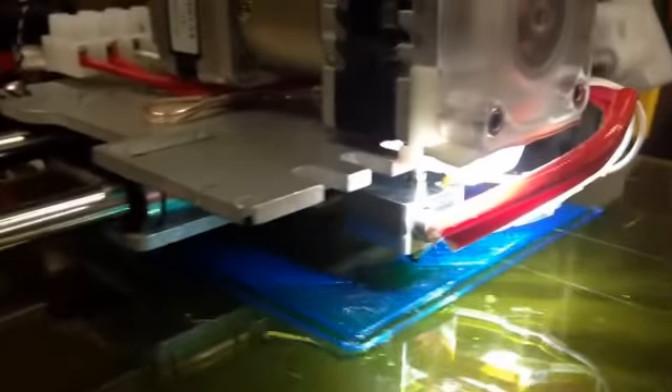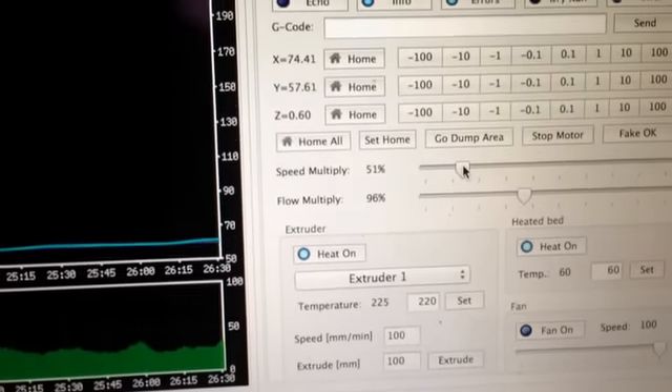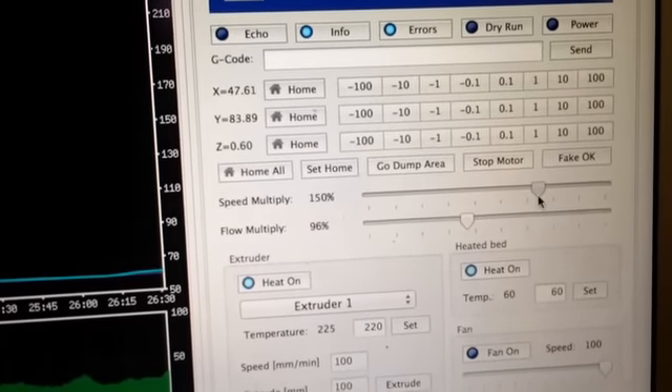So this is normal speed. Now I'm going to switch to the new extruder speed, which is about right — we'll try here for now.